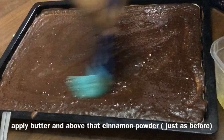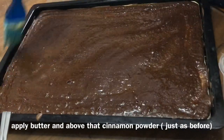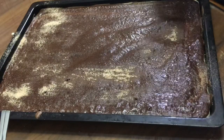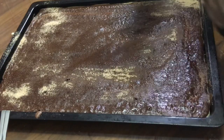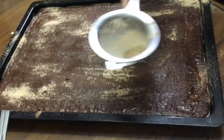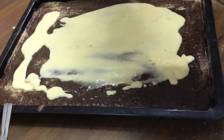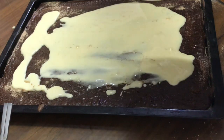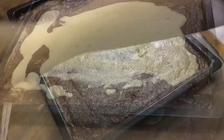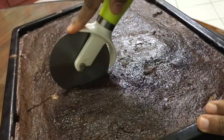Now repeat the process: apply the butter, then on top of it cinnamon powder, then the vanilla mixture, then again the cocoa layer. You can make as many layers as you want. I could only make 4 layers out of the mixture that we prepared. You can make 5 to 6 layers if you have a small, thin-like tray.